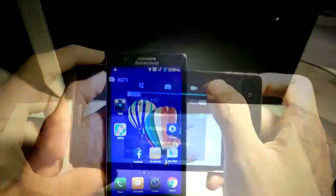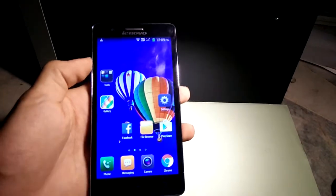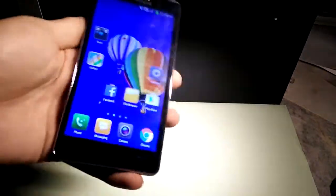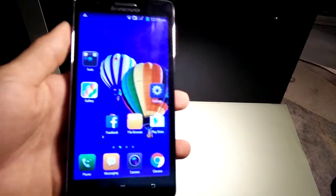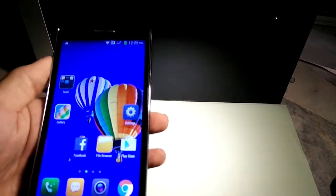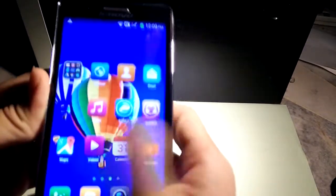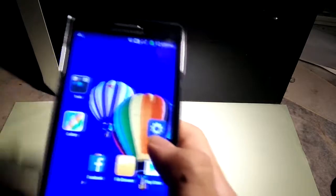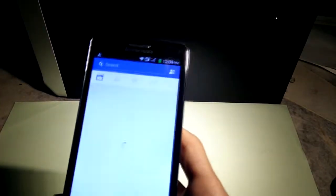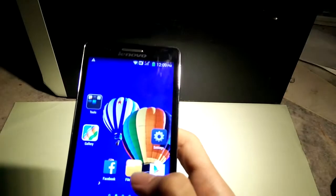Now let's move on to the performance of the phone. Most phones now have quad-core processors and this one has a quad-core at 1.3 GHz, which sounds pretty promising. I'm going to open a lot of apps to stress test it — starting with Facebook.